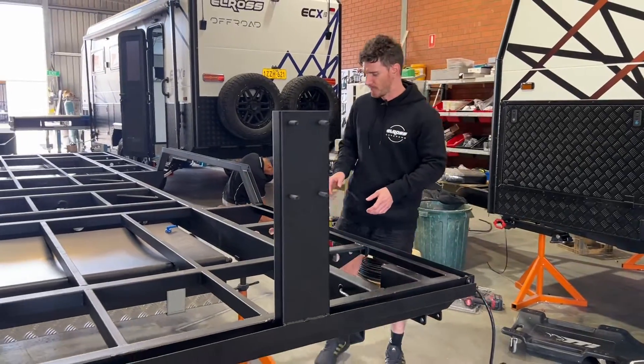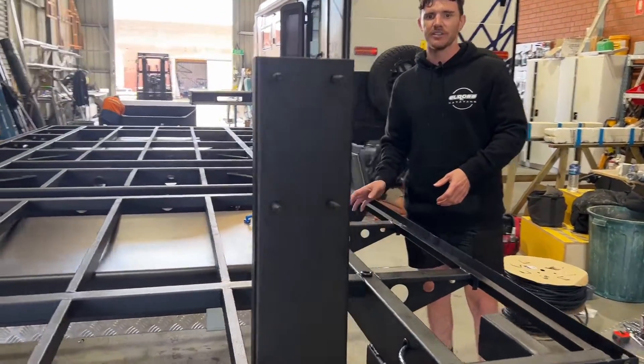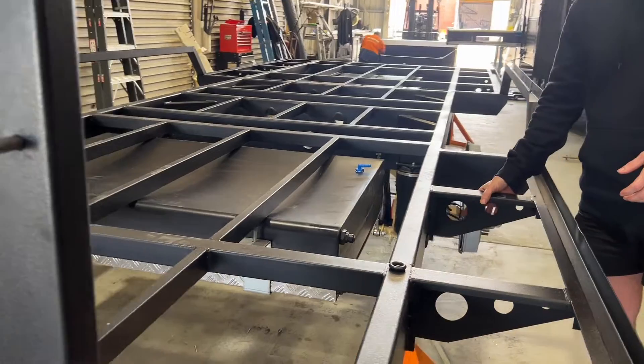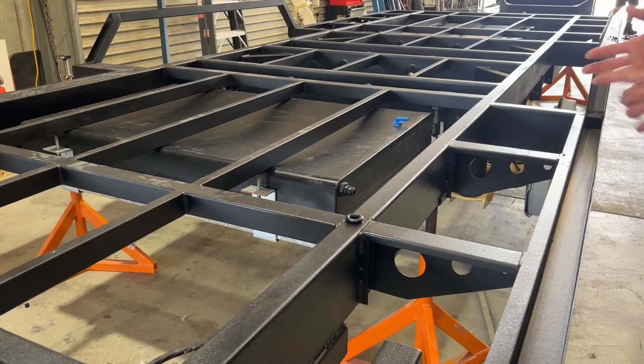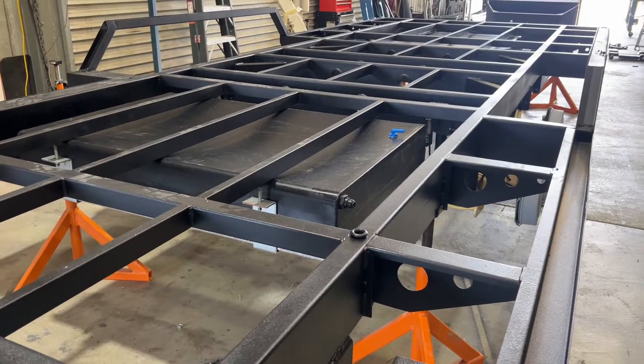Finally, probably the most predominant other integration into the chassis is we've gone for a new style outrigger — probably a little bit more form over function.